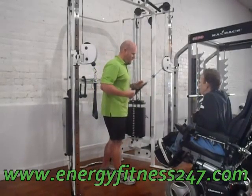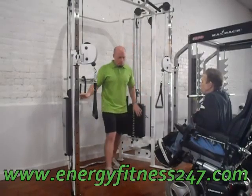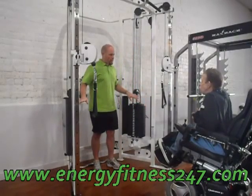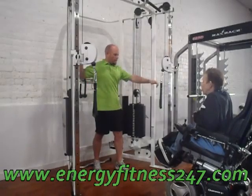This is a fairly light weight to get started. I'm going to set both of them up in the center so that we can just do some arm movements to get your shoulders looser.